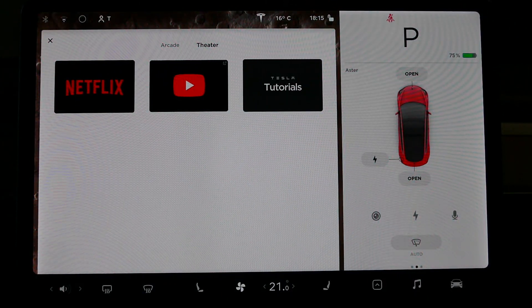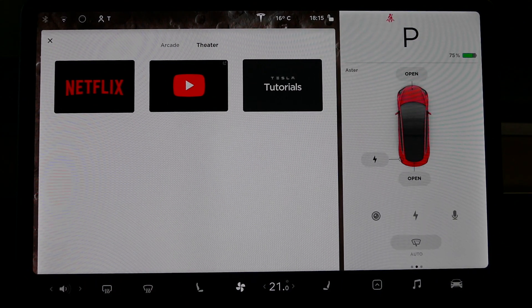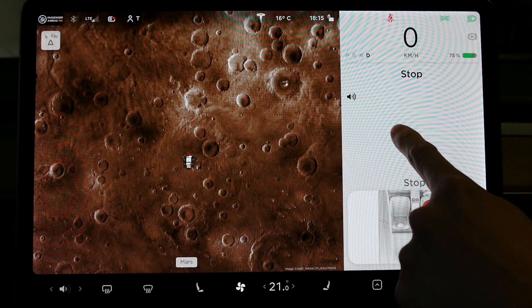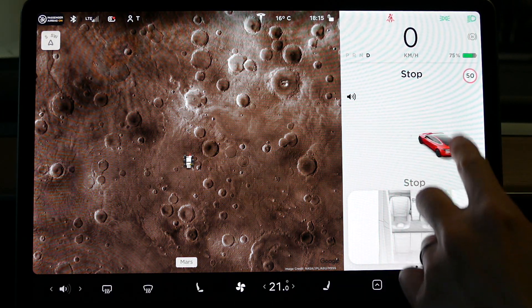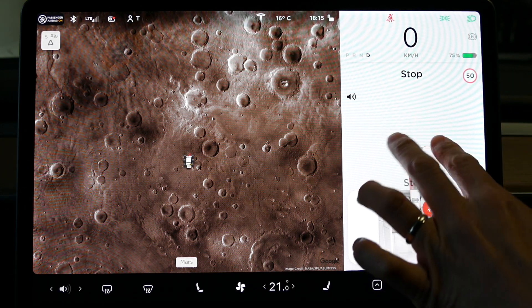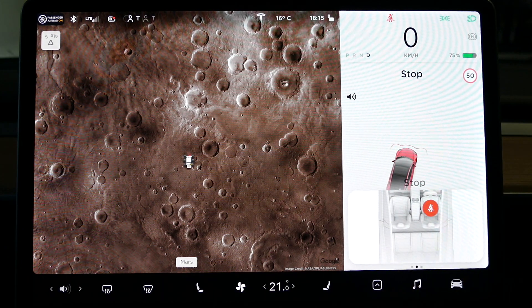The next thing I want to show you is this area here. This wasn't here before, but now in version 10 — I'll just put the car into drive — you can actually move this little icon around, which is pretty nifty. I haven't tried this on the road yet, but certainly when you're parked you can move the car around like that. I'm sure when there are lanes, you can actually pinch in and out and see what's around the car.